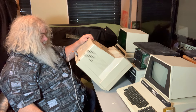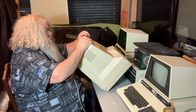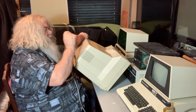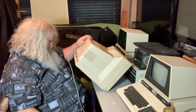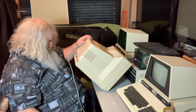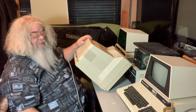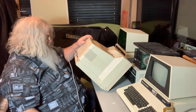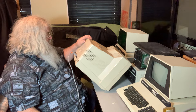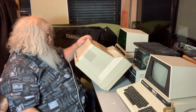CVBS and RGB, CVBS, LCA. And then over at the end we have four things: chroma, audio right, audio left, and luma. In other words, this monitor could be used on, I think, most everything in most every mode.